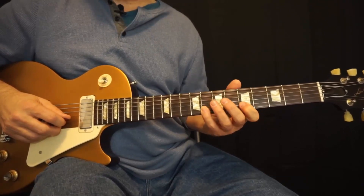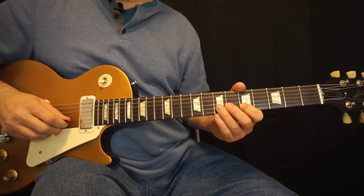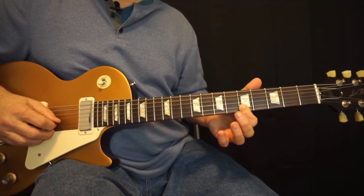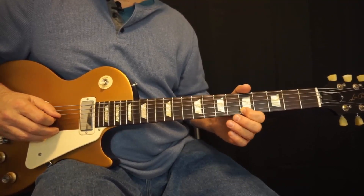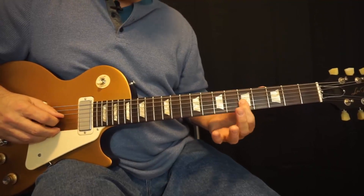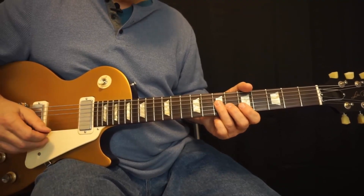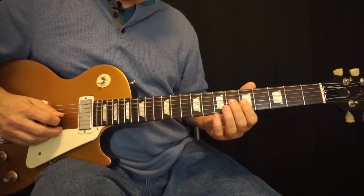Coming down on the second string we'll now play eight, pull off to five. Here's one of the keys to it: we're going to go to the third string, play the seventh, and go back up to the second string and play the fifth. Then we're going to play on the third string — five, hammer six — and we're going to play the seventh on the fourth string, which is the root of the A. So far we've got that whole sequence.